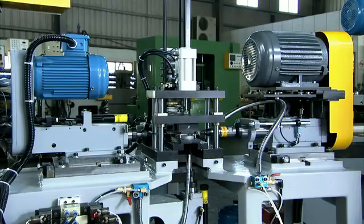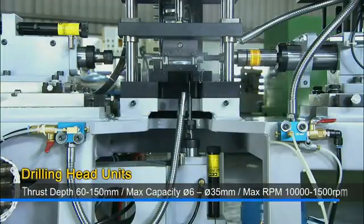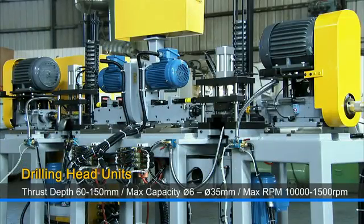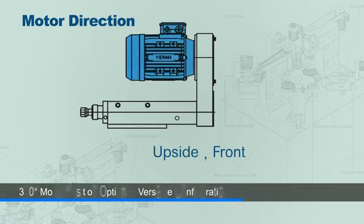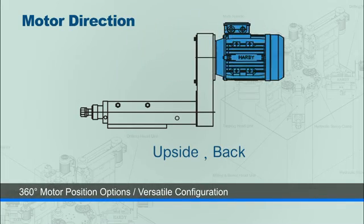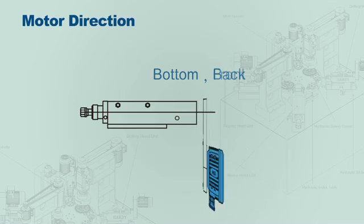Tapping and drilling are key applications for any components production operation. This series of special purpose spindles for tapping and drilling are highly configurable, with 360 degree four-position options for the motor position to suit customer configuration and space requirements.